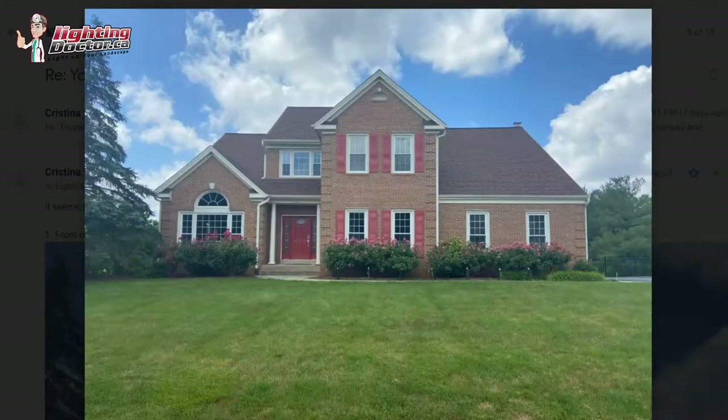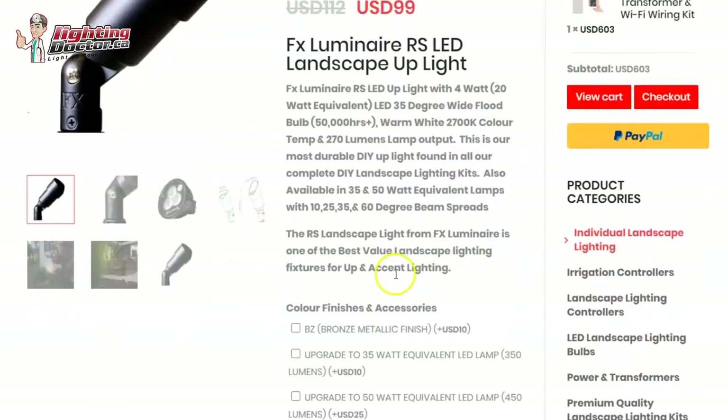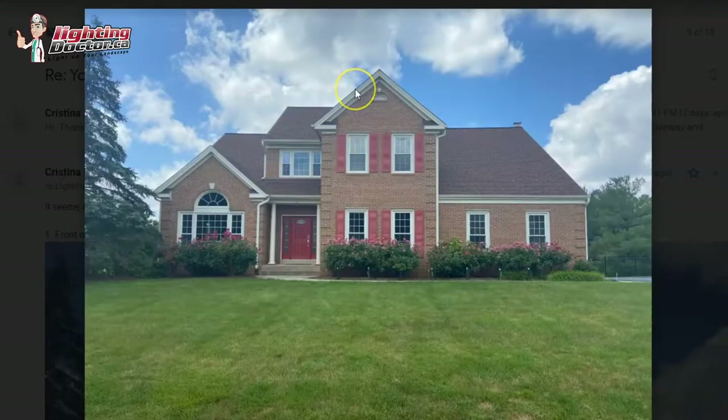Hey Christina, thanks for the pictures — you've got a great house here. I would definitely show you a couple of different options. The first thing I would do is really highlight the brickwork on the house using some up lights. These come standard with a four-watt LED bulb, referred to as a 20-watt equivalent, but for some areas I'm going to talk about upgrading those to a 35-watt equivalent, which is about a five-watt LED bulb, to better reach the higher peak areas.